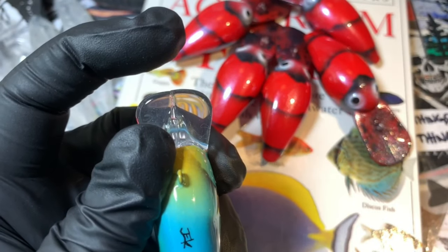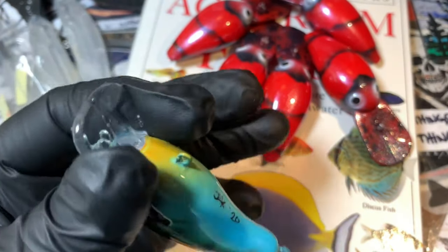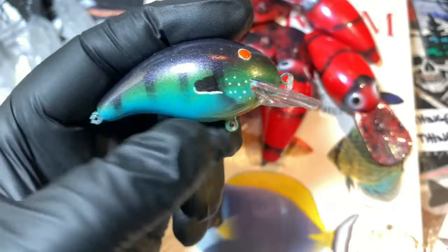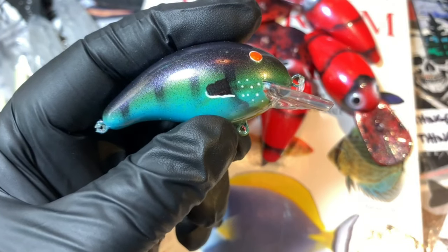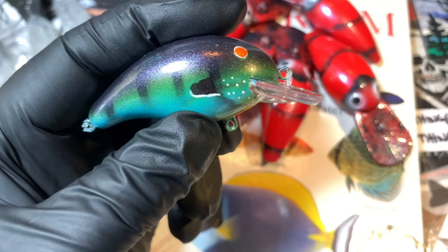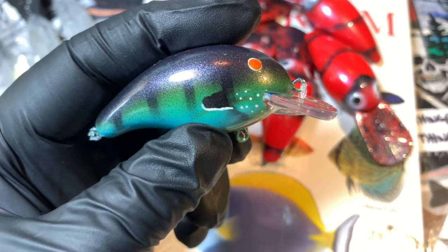I've also got a real Bandit 100 shallow diving — you can always tell: the 200s are a little further out and more rounded. This is a four-line stencil that I created just out of the same stuff I always use — those little inserts from the lures.